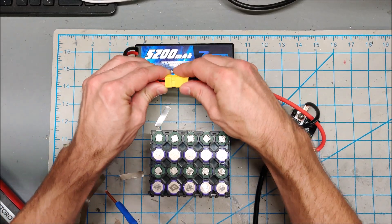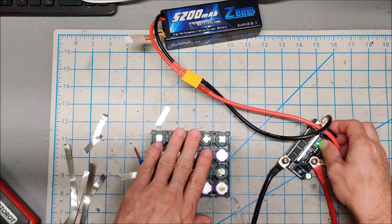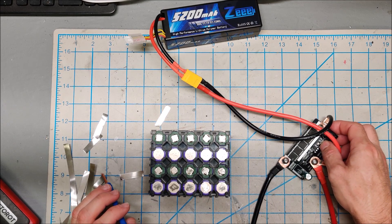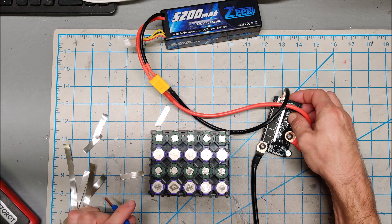I'm going to build a quick battery pack using this — a quick 4S, 12 volt battery. Let me put the spot welder into spot welding mode and we will get going.